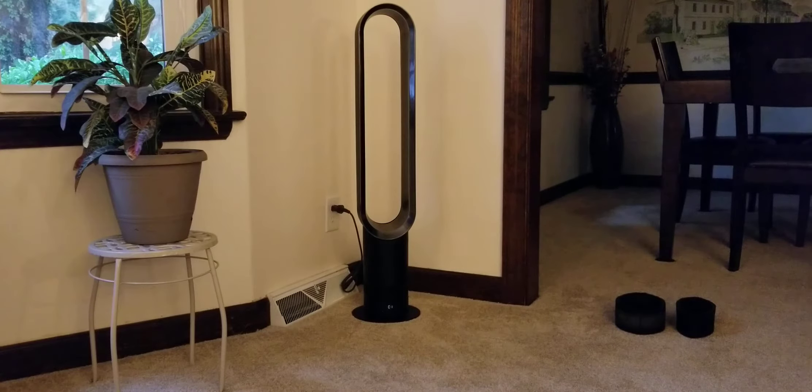Hey YouTube! Do you have one of these Dyson tower fans like this and it always seems to be getting clogged with dust in the bottom? Are you always cleaning it out? Well we've got a solution for that today. I'm gonna show you how.